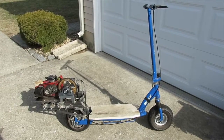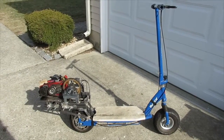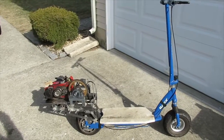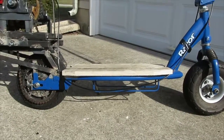A friend of mine donated to me an E300 Electric Razor Scooter. The batteries didn't work, so it didn't work. I figured I would play around with it and convert it to gasoline. I first gutted all the electronics — I took out the electric motor and took out the battery packs that were in the base.